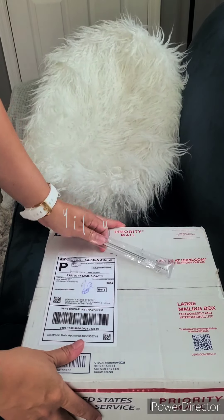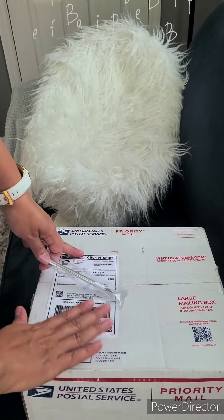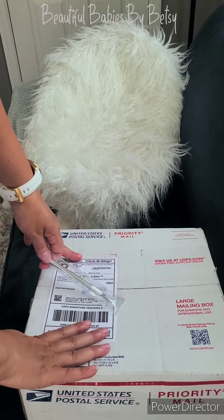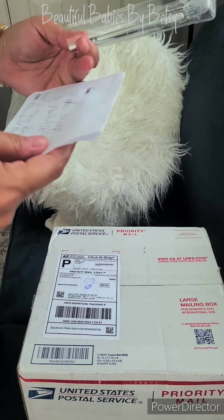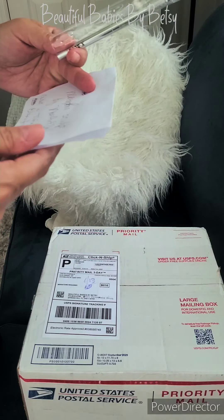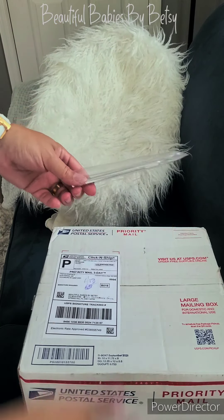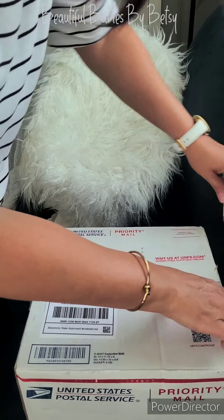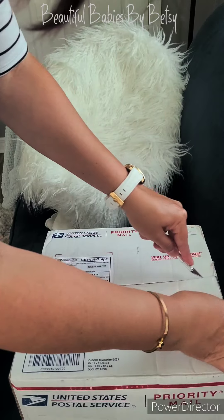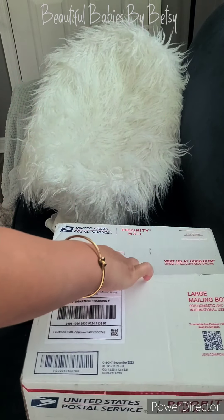Hey guys, I am doing a little box opening here for a client who just had her silicone doll sent to me. This is the Memphis Sculpt by Noe Art Dolls and the artist is Tina Bloomfield from Bloomfield Bonnie Babies. I will be rooting this hair for my client, and I wanted to open her up on video so you all can see how beautiful this baby is.